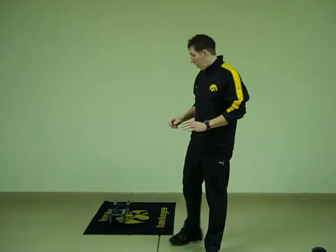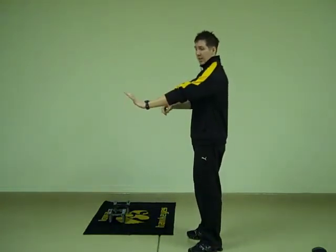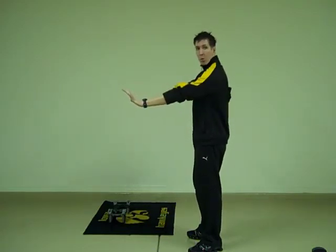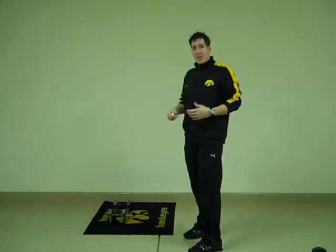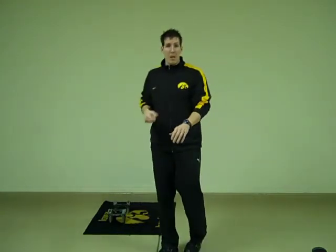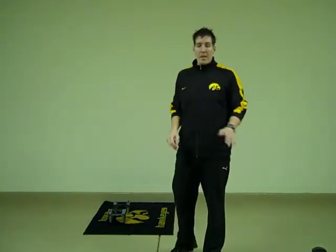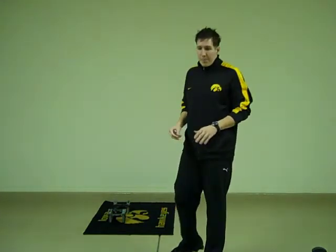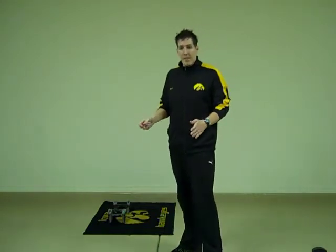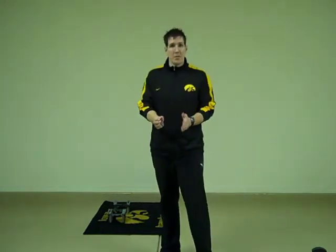Remember we're going to start off with a renegade row. Now, if you're a total beginner and this is too hard, you don't have to use dumbbells. You can just hold yourself in plank position and flex this arm hard and row the opposite arm. Keep the back nice and flat. The trick to this is not to let your hips dip or swing up as you're rowing the dumbbell up. So you really want to flex your abs, your glutes and your hands really hard.